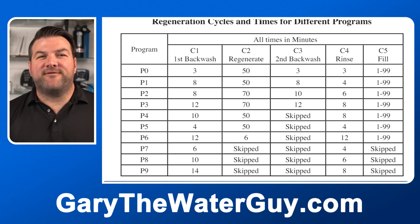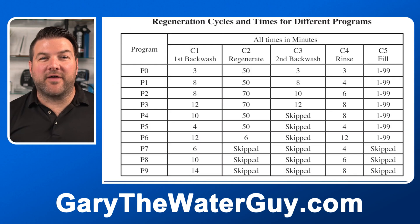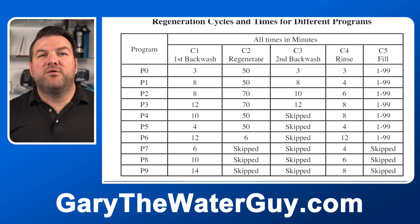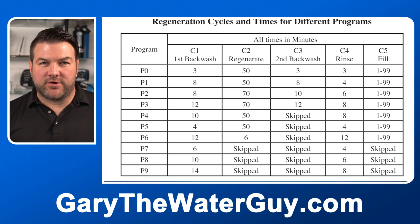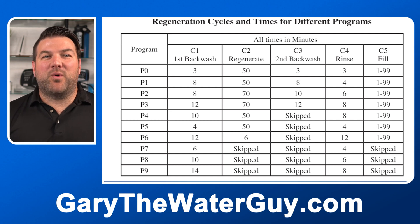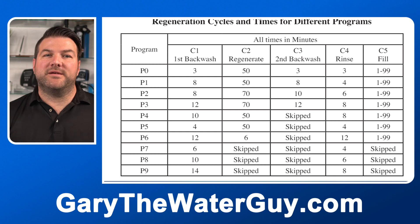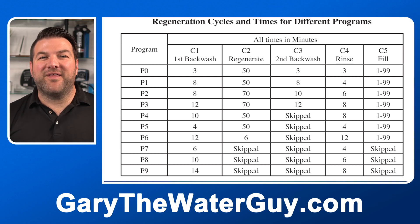For any type of backwashable filter — really any application other than a water softener or tannin filter — with this valve, you would use P7 to P9 for your cycle times. These are just backwash and rinse cycles. P7 uses the least amount of water, while P9 does the most thorough backwash and rinse but ultimately uses the most water. Generally, unless water usage is a major concern, we suggest using P9 and setting the valve to automatically regenerate every five days.